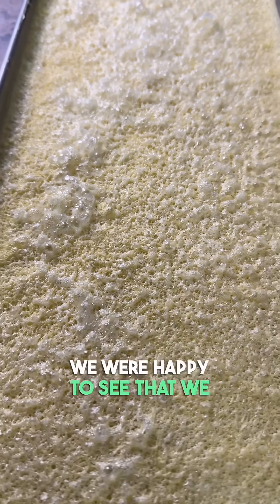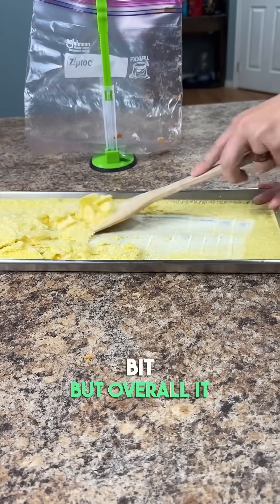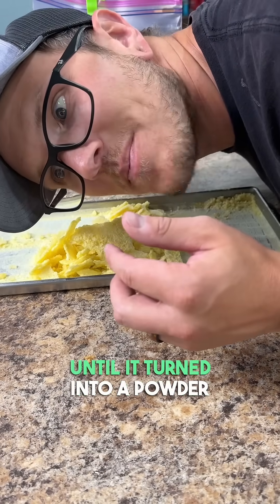When the cycle was done we were happy to see that we didn't have a giant mess in our freeze dryer. The sugars bubbled up just a little bit, but overall it freeze dried really well. We scraped the juice off the tray, put it into a bag, and then beat it with a spoon until it turned into a powder.